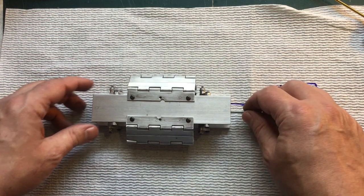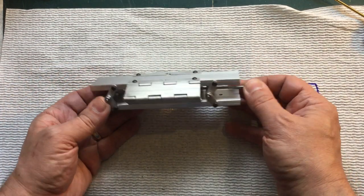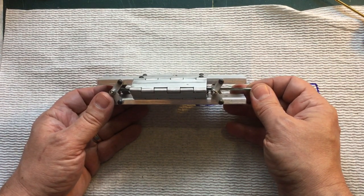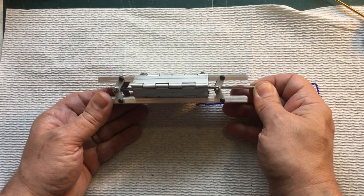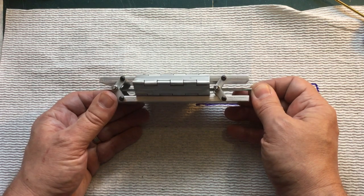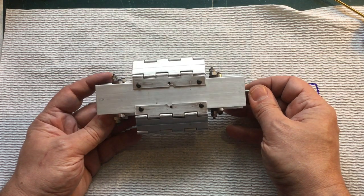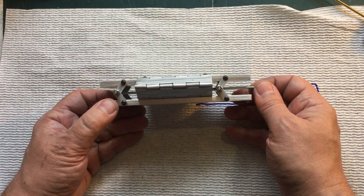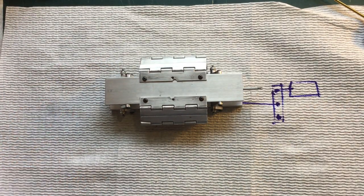I'm sure there could have been an easier way to do this — there almost definitely has to be — but this is what I'm going to go with and hopefully it works fine. I'm going to stop rambling on and let you get on with your day. If you have any thoughts, comments, questions, or concerns, feel free to leave them in the comments. Just be nice. And as always, until next time, thanks for watching.